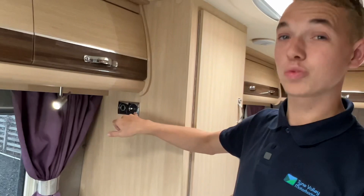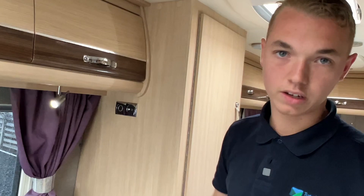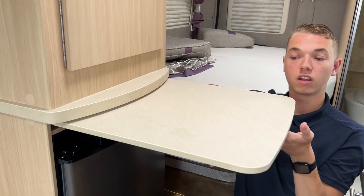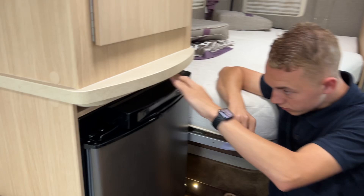TV point here — you've got a TV aerial connection and a satellite connection, which doesn't work because you haven't got a satellite on board, but should you fit a satellite you can wire to that point on the socket. You do have a 12 volt connection for a 12 volt television. Directly underneath the wardrobe you've got a slide-out worktop extension — if you're prepping food in the kitchen and need that extra space, you can slide this out and pop your plates or chopping board on there.